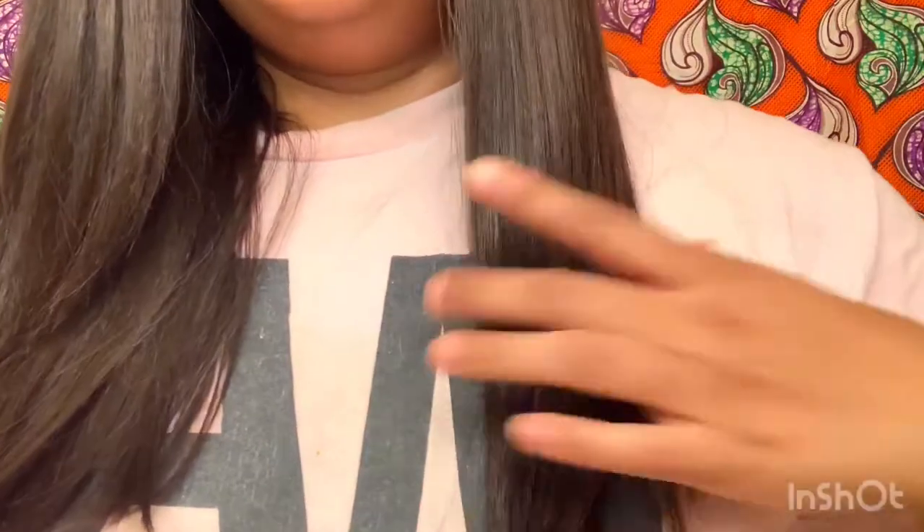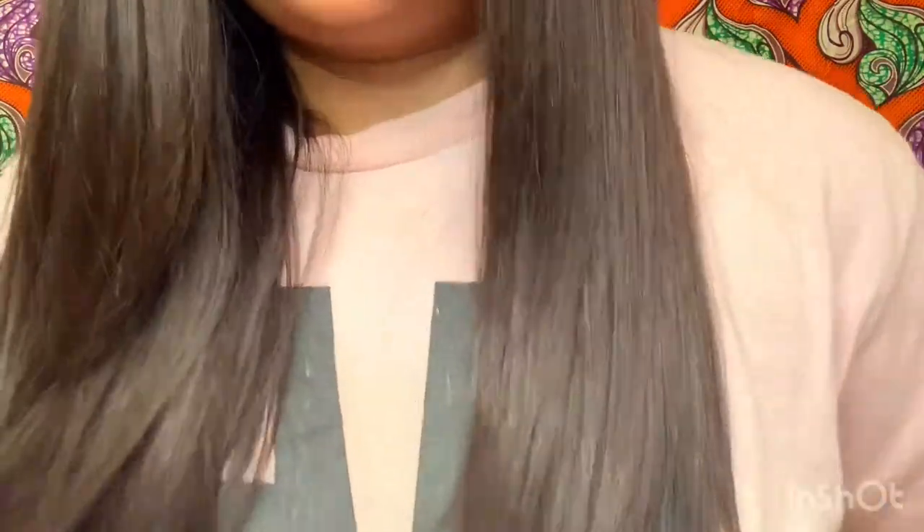This wig comes — I'm 5'2", a really short person, and I'm on my tippy toes right now — right before my chest, so it's not super long. I don't want to have to do baby hair with this. I'm going to put the part to the side and blow dry it just to make it lay flatter.